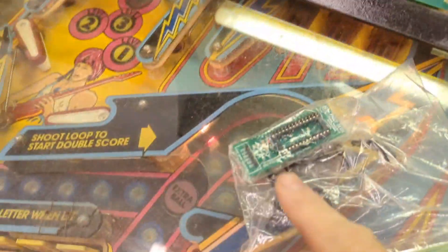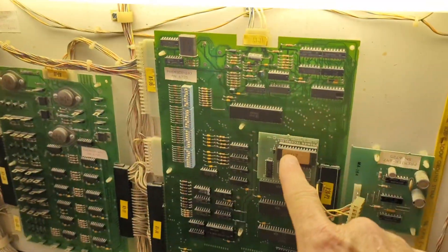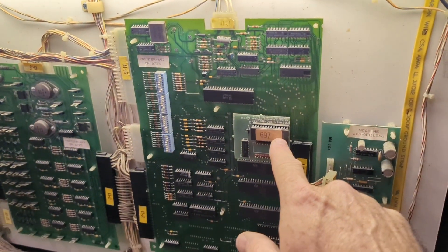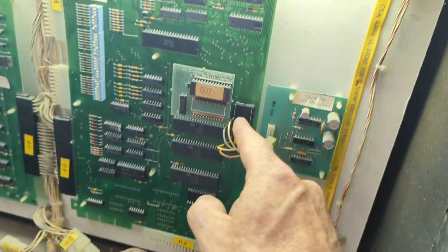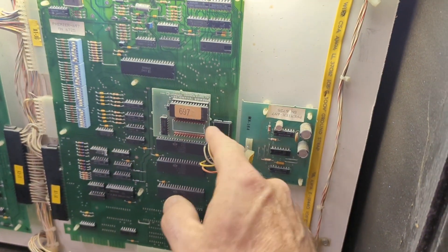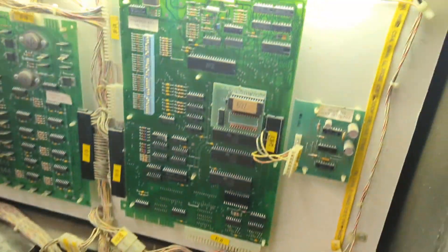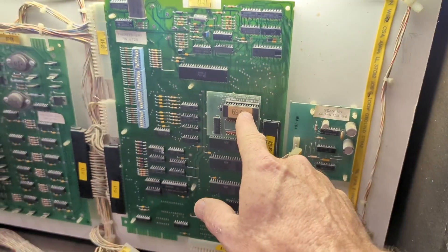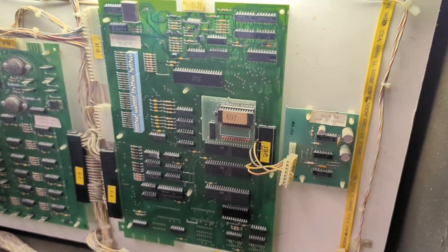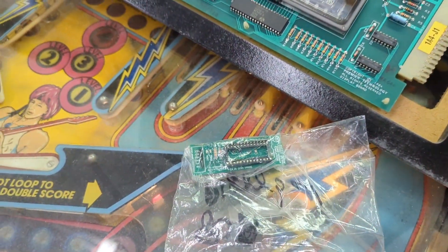So I'm kind of torn. This is the only one I've got, and it's nice to have because sometimes this daughter board is bad but you won't be able to diagnose it by wiggling it — you can stick this in and if that fixes it, you know that's the problem. I hate to use my last one if I can't get another. So I may go ahead and just take this off and re-solder it, and if I have any problems I can always throw this in there.